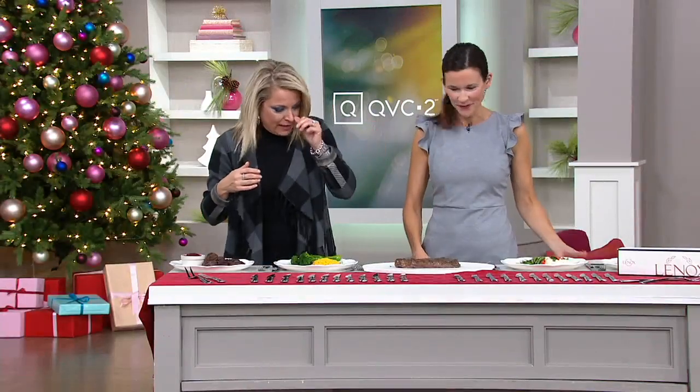It is so good to see you. Ellie brings us great items for our kitchen. And Lennox is — my goodness — 130 years now. Really one of the leaders when it comes to tabletop pieces across the country.